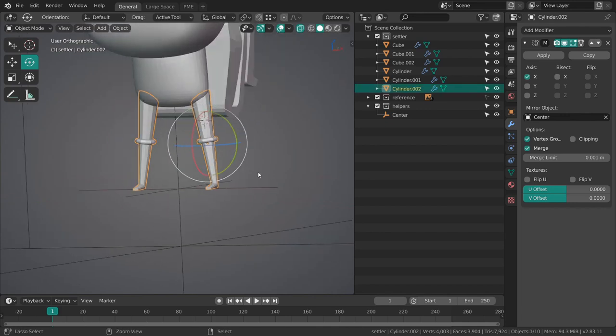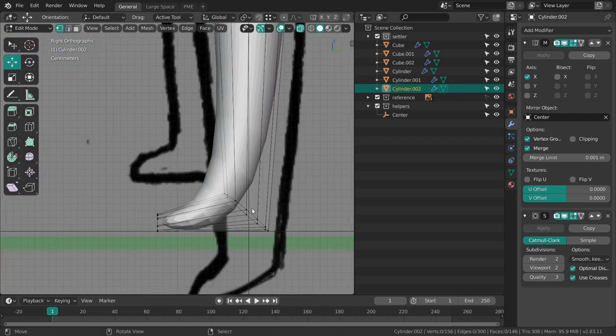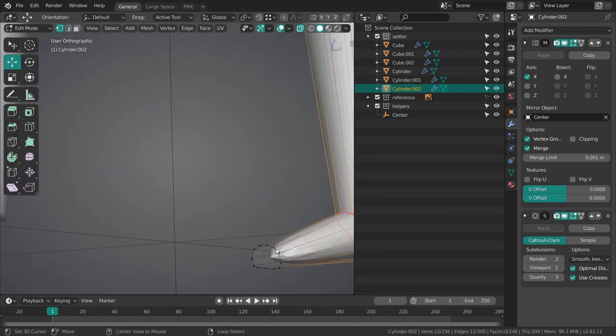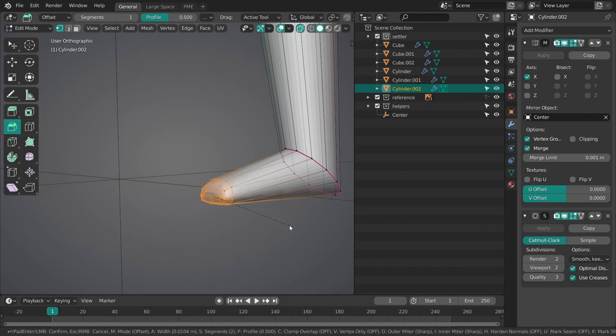Adding a subdivision surface modifier and I'm going to make sure that this one remains sharp. Actually going to bevel this guy as well.